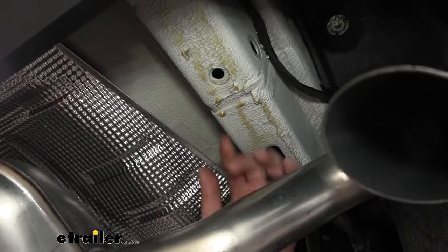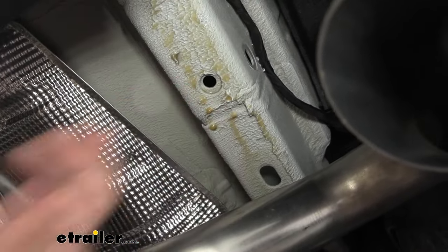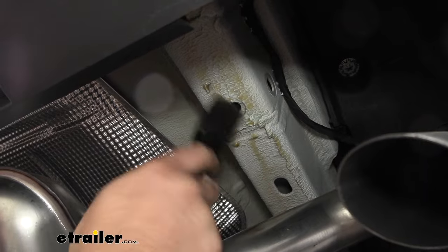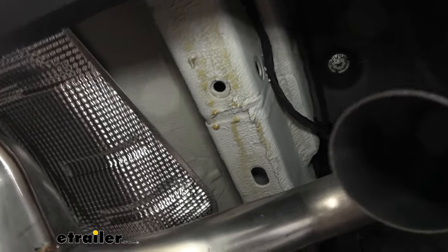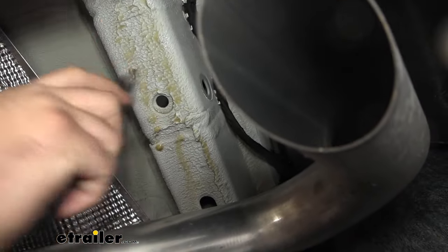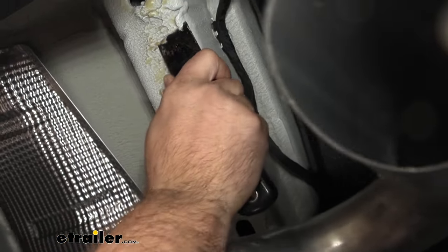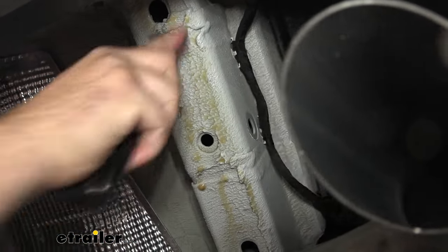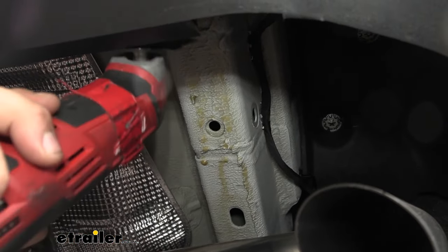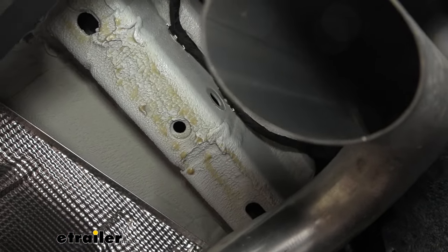In the instructions they don't state that you need to scrape away this underbody coating, but this does make it where the hitch will not want to sit flush. This is flexible, but that's a pretty large gap — I don't feel super comfortable with that being able to get it flushly mounted. So you do want to scrape this back where the access holes are and where our hardware is going to go. A utility knife or a putty knife is going to take a little bit of work on those high spots. A little trick I've found is an oscillating tool or multi-tool — it works really well to just scrape this off. We're going to make this as flush as possible on both sides.